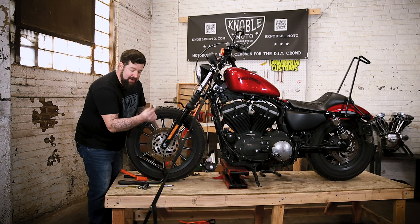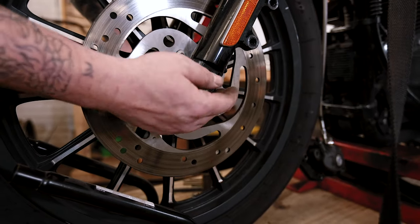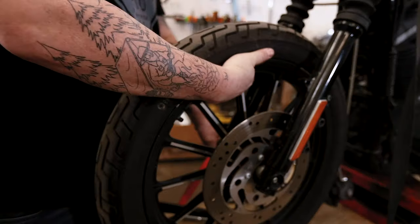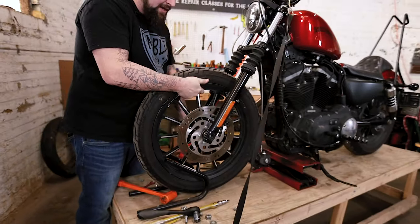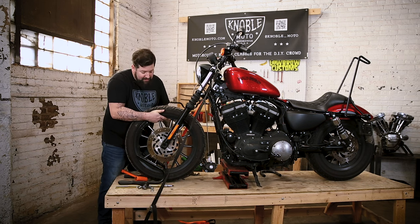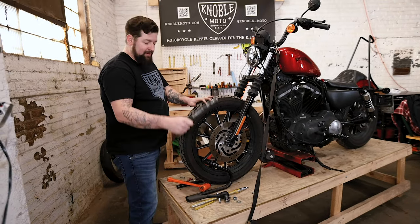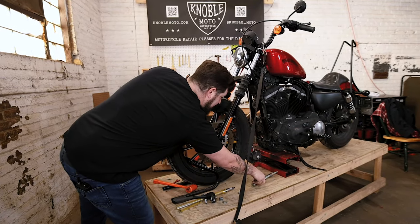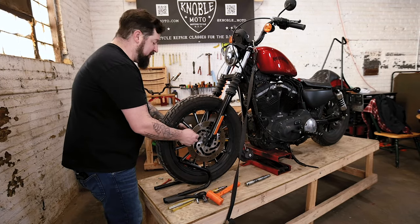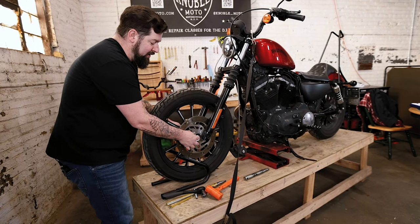Remember there's an order to this: you have your nut, then there's a washer in here. Grab the axle with your left hand and twist it, set the washer to the side. Hold the wheel up a little bit with your right hand, pull the axle out with your left — and there is a spacer in here that will probably fall out, so keep an eye on that. Pull the axle out and set it in a clean location. Now roll the front wheel forward; there's a spacer on each side so watch that they don't fall out.